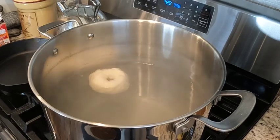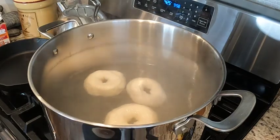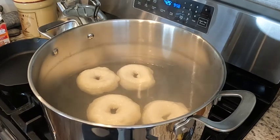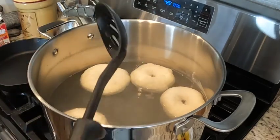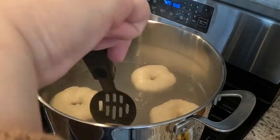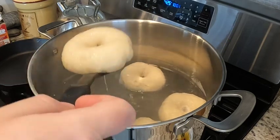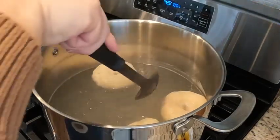Now that they're all in, I'll let them boil for a minute and a half per side. After a minute and a half, I take a slotted spoon and gently flip the bagels over. They're going to boil for another minute and a half on this side. Once they've boiled a minute and a half on each side, I take them out and put them back on my parchment-lined baking sheet.